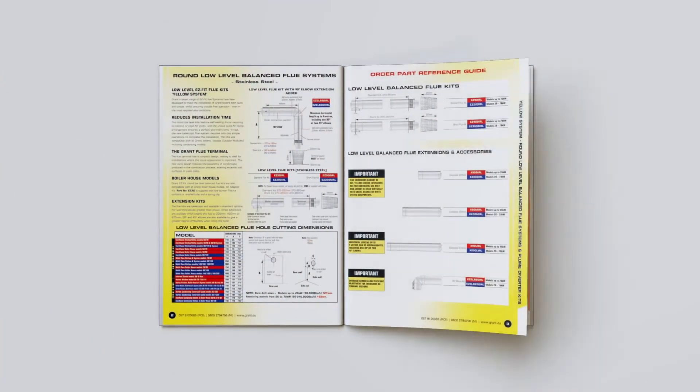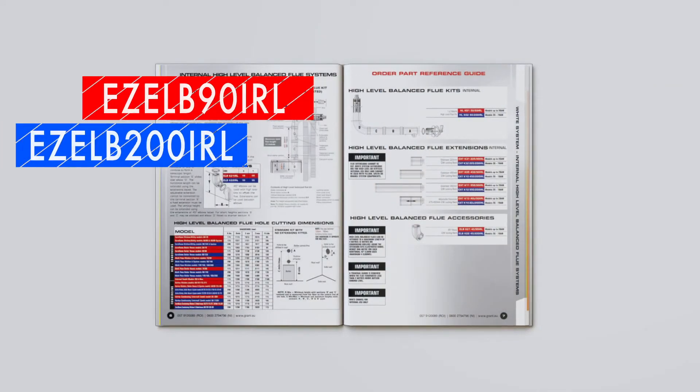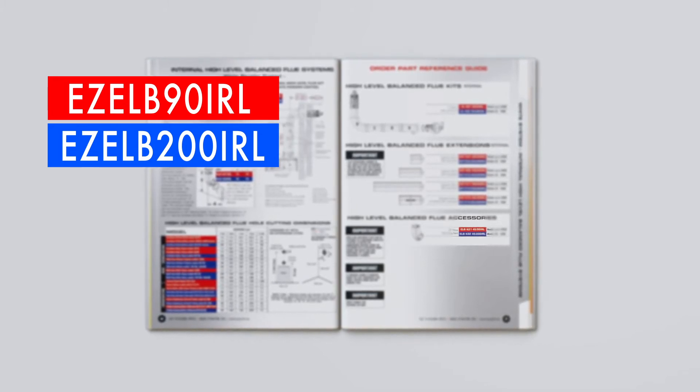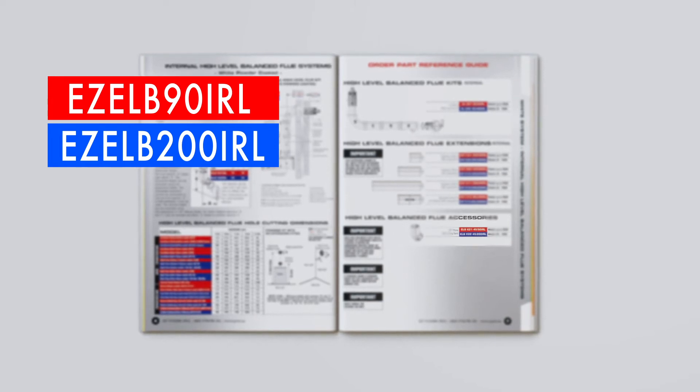Please note that within this brochure we use red and blue codes to reference the part codes of the flue systems that match the different outputs of the ranges of boilers. The difference in the parts is the diameter of the flue system to accommodate the larger, higher output.